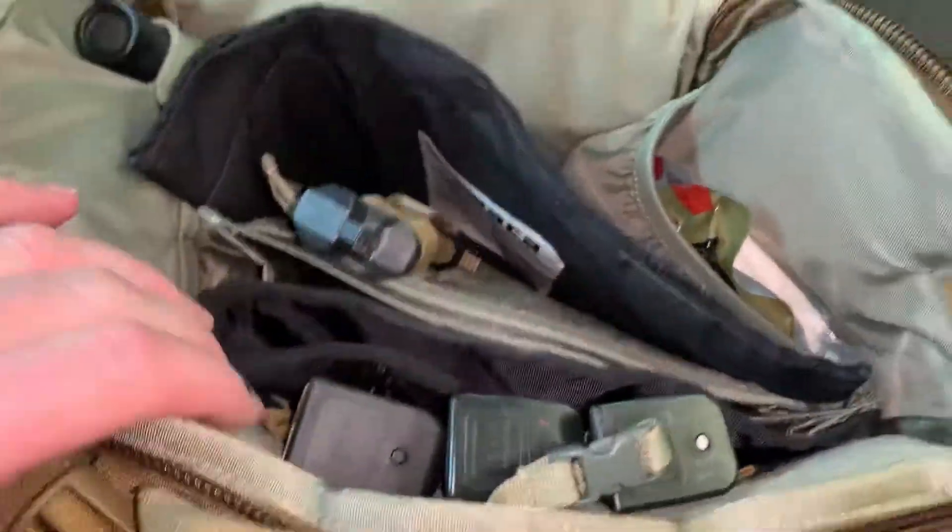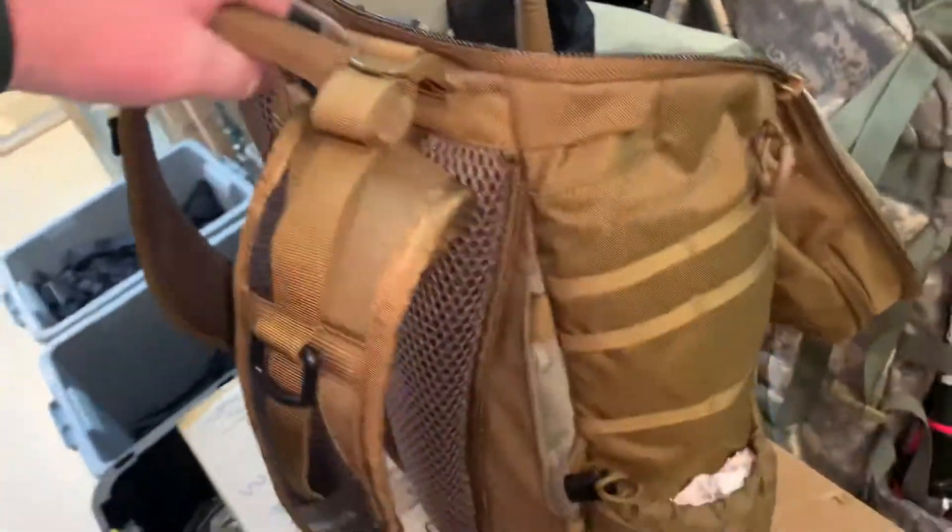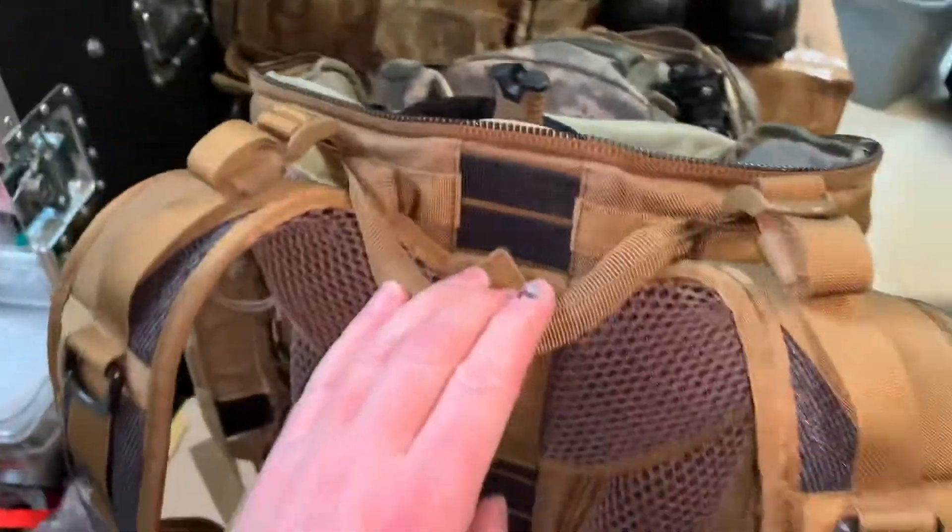And then three spare magazines. That is the Switchblade. It's got the grab handle, which makes it nice versus the Cherry Bomb, which does not have the grab handle.